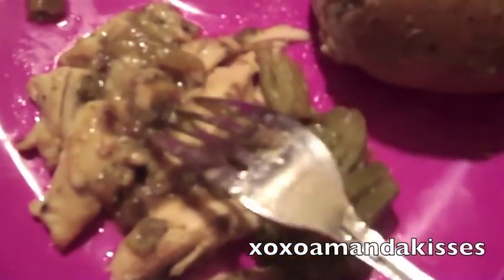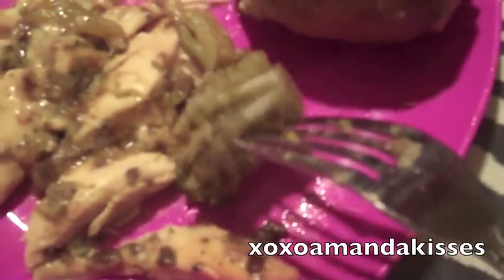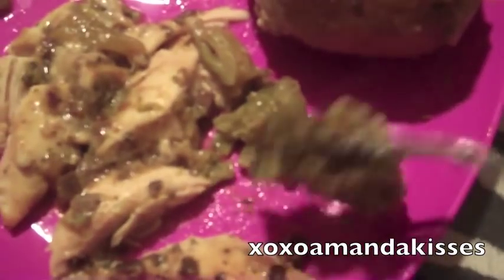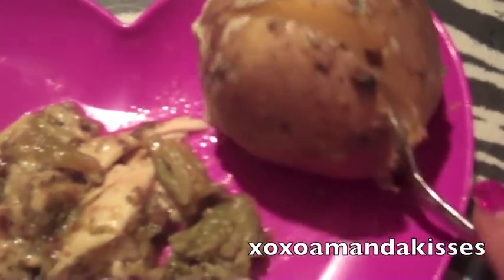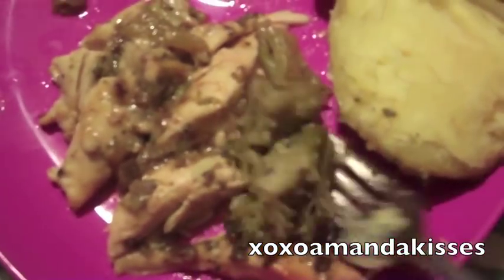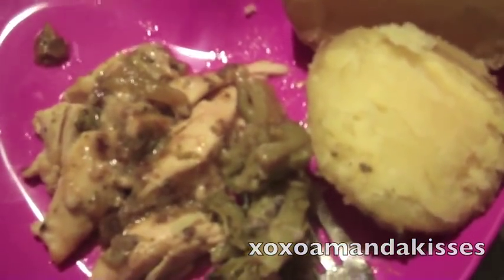This is what it looks like afterwards. You have this nice little gravy and I should have waited to put the broccoli in — if you are home you can do that, but I wasn't home. It does get a little bit brown, but still it's really good. The baked potato just falls apart and you'll have gravy to put on your baked potato. That was an easy meal done in five minutes. Hopefully you guys try it out — let me know what you think and thanks for watching, see you next time.